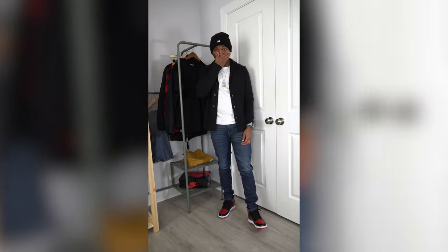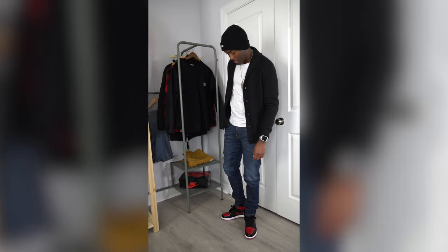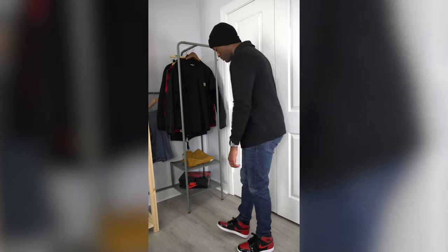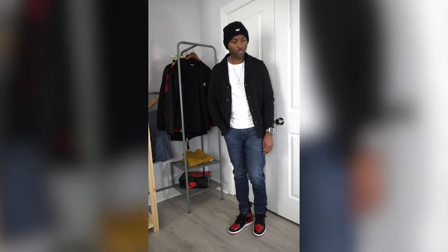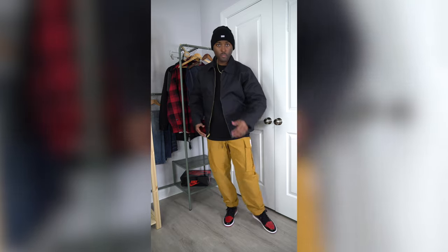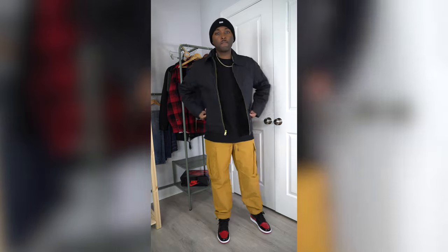If I had to throw on a jacket to warm up, I'd probably do an overcoat — this is a black Dickies Eisenhower insulated jacket. I love this jacket. The only thing that sucks about it is how much lint it attracts.